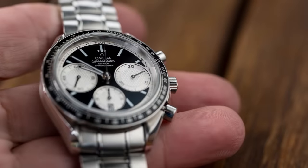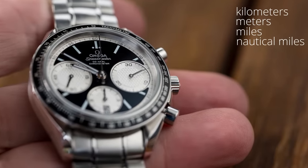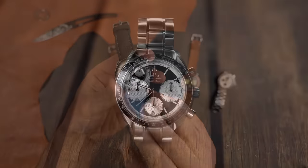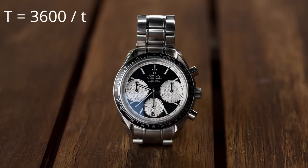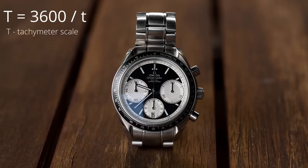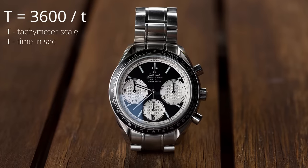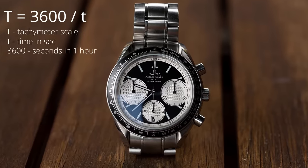It doesn't matter if I'm measuring kilometers, meters, miles, or nautical miles — the tachymeter works on all units. The algebraic formula used to create the tachymeter scale is: T = 3600 / t, where T (big T) represents the tachymeter scale reading, t (small t) represents the time in seconds for the event to occur, and 3600 is the number of seconds in one hour.